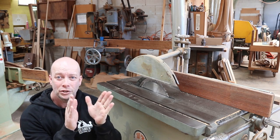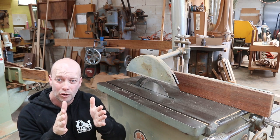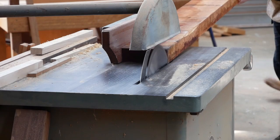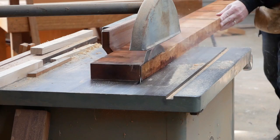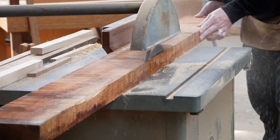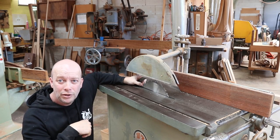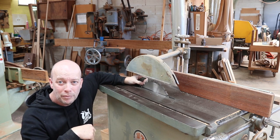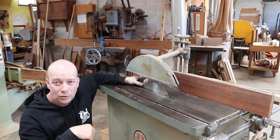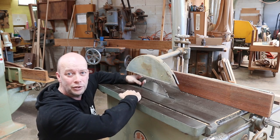They stop so many accidents it's not funny. They're designed to stop issues as your timber passes through the saw and you get a bit of movement. Often you'll find that the timber will close in on the saw. If you watch the off cut here, you'll get an understanding of what I'm talking about. The riving knife is there — it's just ever so slightly thinner than the blade — but it's there to stop the timber from closing in on the back teeth of the saw. Because when the timber closes in on the back teeth of the saw as you're cutting through, the timber wants to throw.